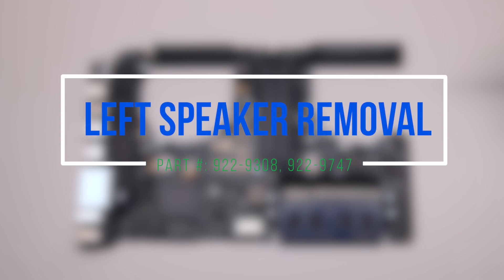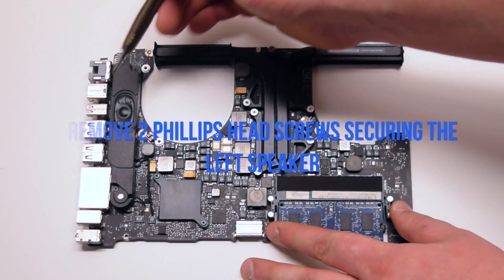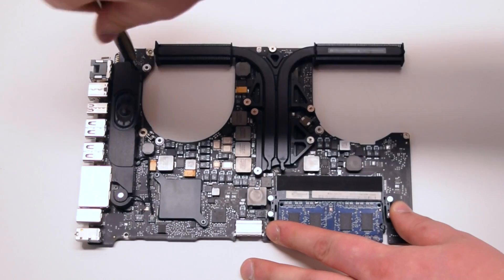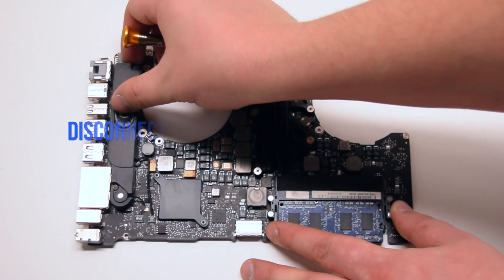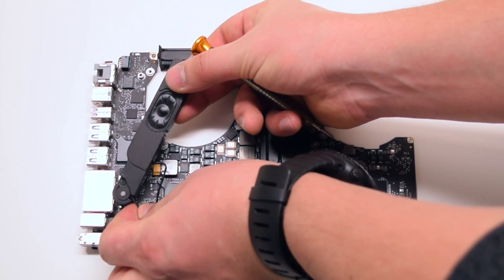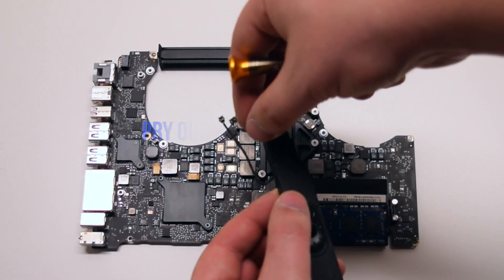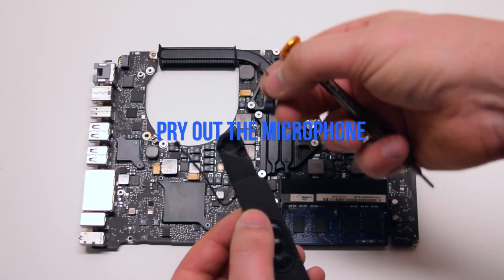Left speaker removal. Flip over the logic board. Remove the two Phillips head screws that are securing the speaker in place. Lift up the speaker and disconnect the speaker and the microphone from the logic board. You can now pry out the microphone from the speaker.